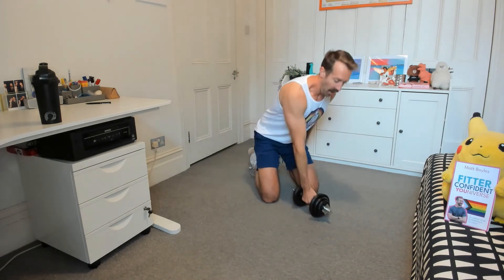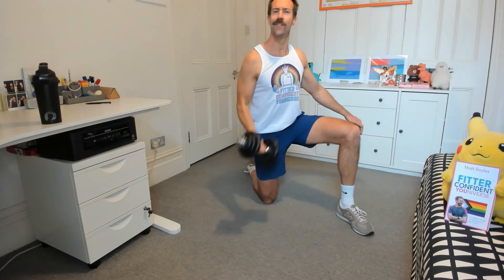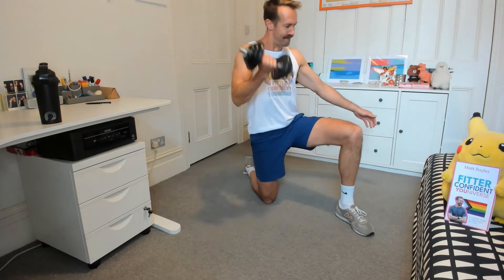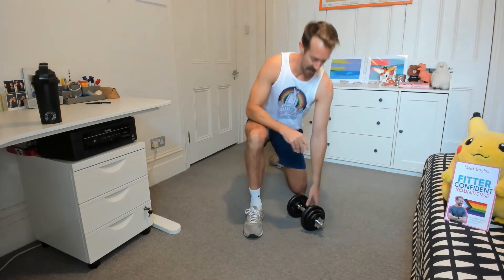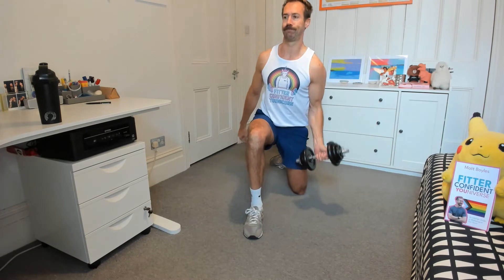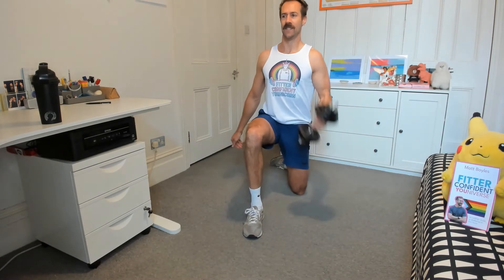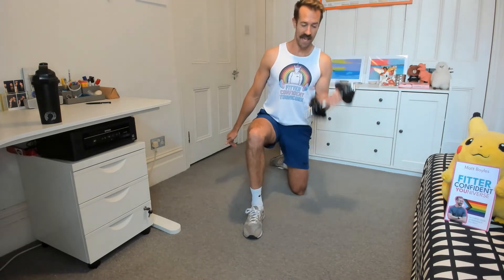And then bicep curls to finish the round. You can actually go into a half kneeling, which will give you a bit more of a solid base. Three, four, five, six, seven, eight, nine, and ten. Lovely stuff. Swap it over. One, two, three, working hard. Love what you're doing. Five — weight's coming undone, going to screw up my pathway. Six, seven, eight, nine, ten. Lovely stuff.